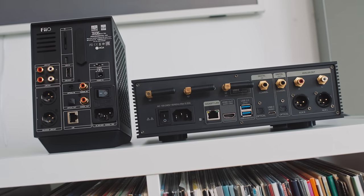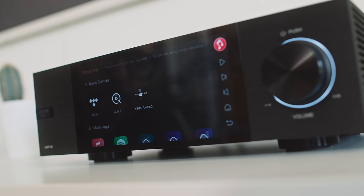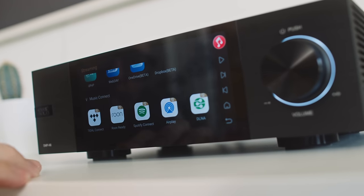Streaming DAC means stream comes in, analog goes out — to a pair of powered loudspeakers, a preamp, or an integrated amplifier, basically into the rest of your playback system. The Eversolo, like the Theo, supports out-of-the-box Rune Ready, Tidal Connect, Spotify Connect, and Apple AirPlay 2, as well as some native streaming apps, which we'll come back to later.